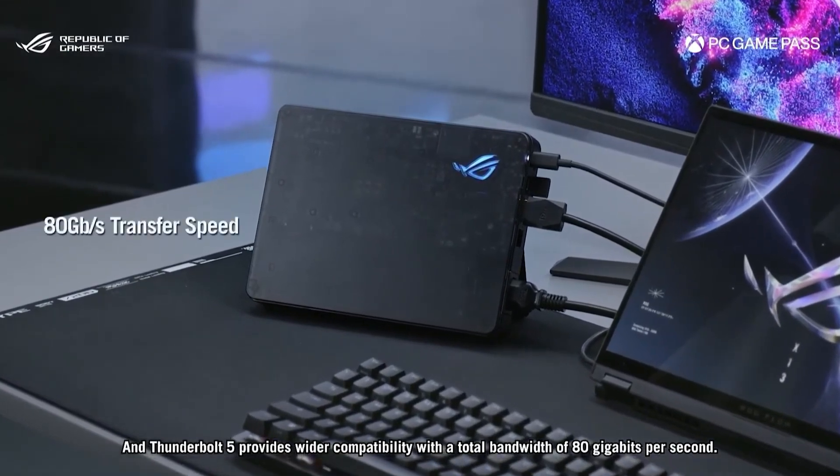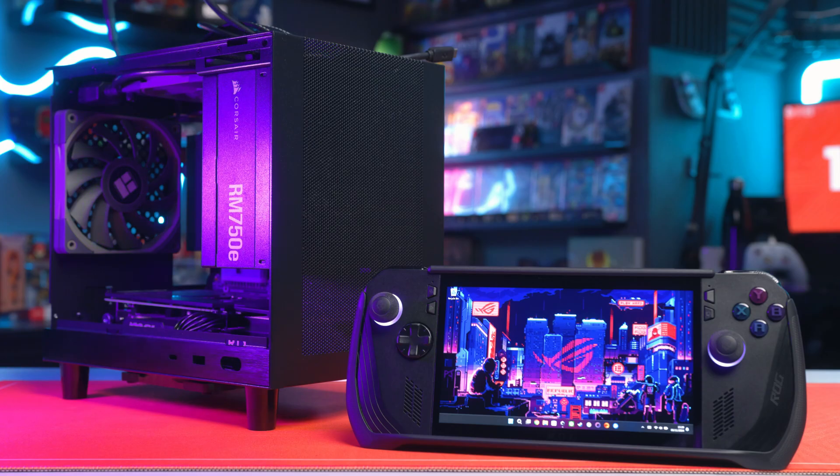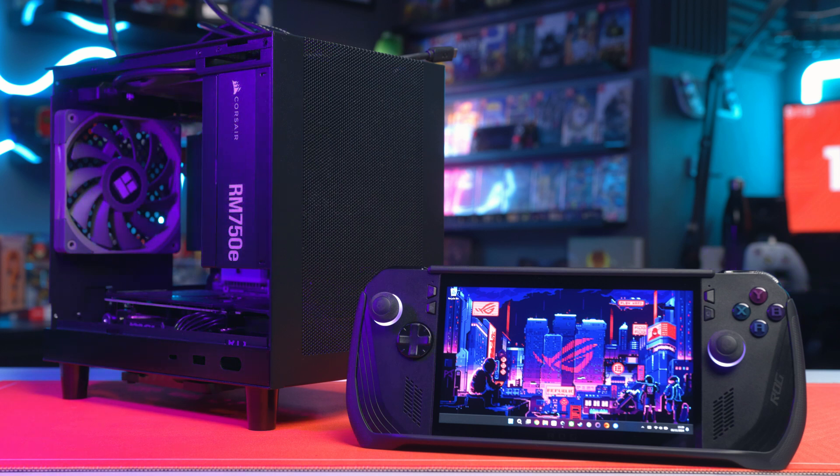Andy went through a whole big rigmarole, months of building an eGPU setup — it was a bit janky and DIY, though he got it together in the most elegant way possible. All we were saying was wouldn't it be great if there was an off-the-shelf external GPU that offered the performance and future-proofing you'd ever want without all that DIY-ness. There are a lot of console gamers and casual gamers who've stepped into PC handhelds for the first time and want exactly that — we see it in the comments and in our Discord. Asus have absolutely delivered that and knocked it squarely out of the park.